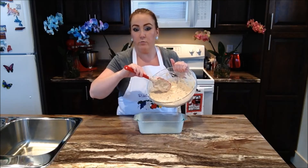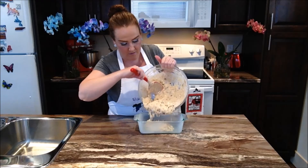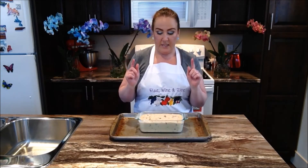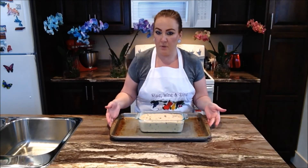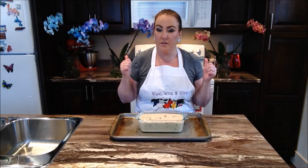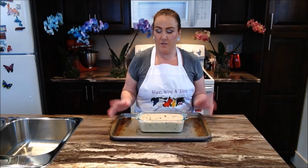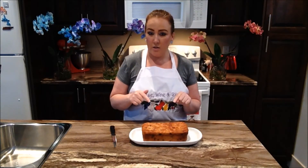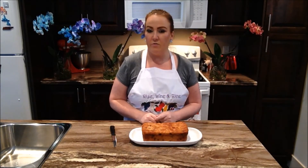We're going to go ahead and turn our batter out into our greased loaf pan. We're going to take our loaf pan filled with our zucchini batter and put it onto our pizza pan, just in case of any extra spillage. We're going to pop it into our preheated oven at 350 degrees for 45 minutes to an hour. Our loaf was in the oven on 350 degrees and we kept it in there today for 45 minutes — that's what worked for us.